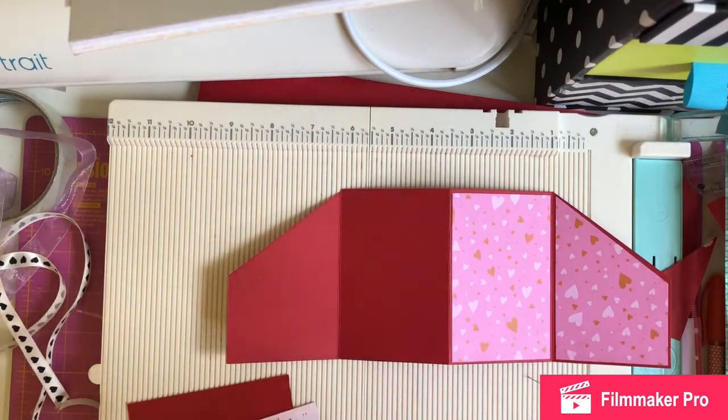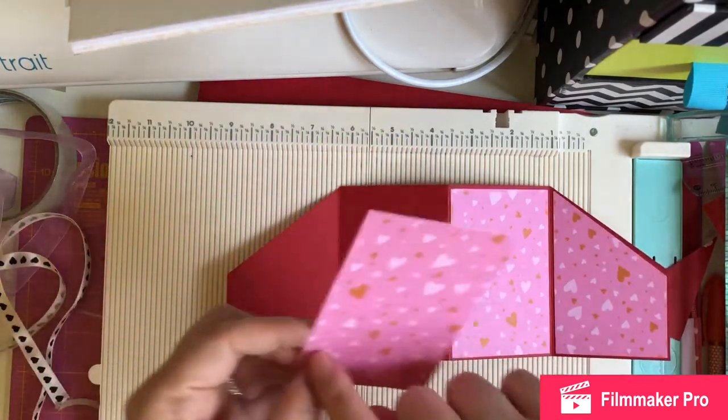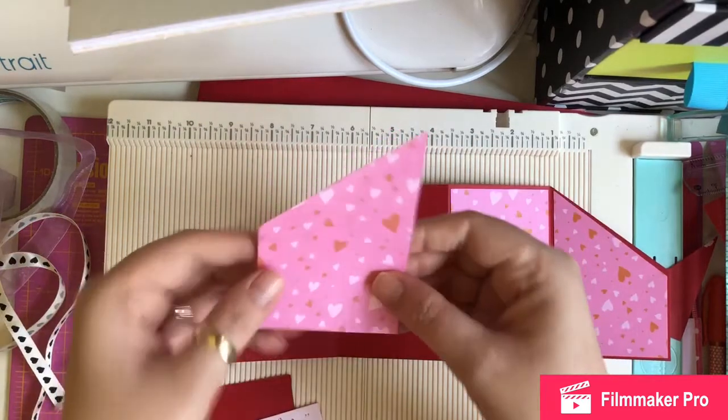Then I've got this bit here — the mats. They're 4 inches down and 2 and 1/5 inches across. Then all you're going to do on this mat for this end is go up 5.2 centimetres, draw a line and cut again. I've already stuck some double-sided sticky tape on the back to save time.